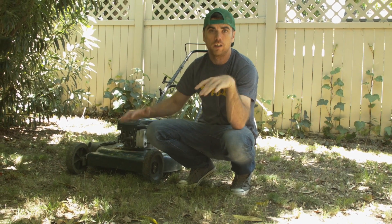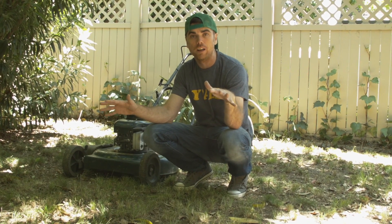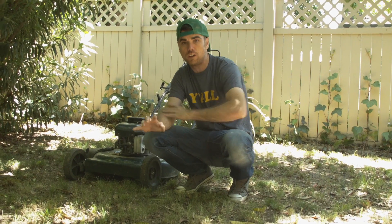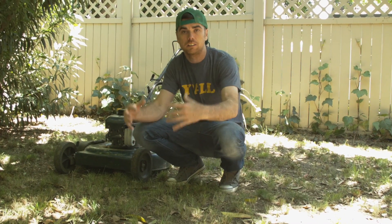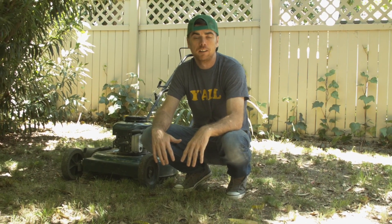These three moves not only get your job done nice and easy and quick and beautiful, but they also work your body. You get your arms toned and your legs toned, and the next thing you know, you're fit as a fiddle and you're raking in the money. Let me show you.